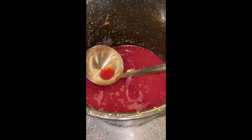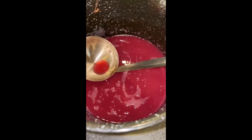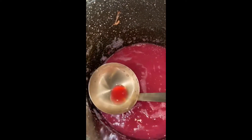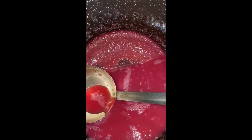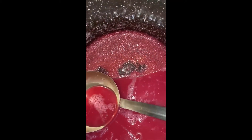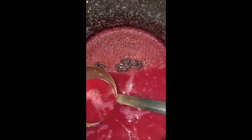Here we have the jelly juice that I showed you the video of earlier, and we've let this set for 24 hours so that it can form any crystals and we can do the second straining. You can see some of the crystals there — that's why we strain it twice, because we don't want those crystals in our jelly.